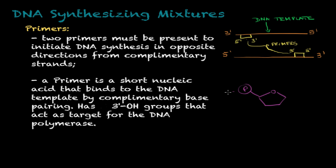I'm drawing here a nucleotide so you can understand that these primers have on the 3 prime position an OH group. This OH group will act as a target for the DNA polymerase, therefore initiating the DNA synthesis.